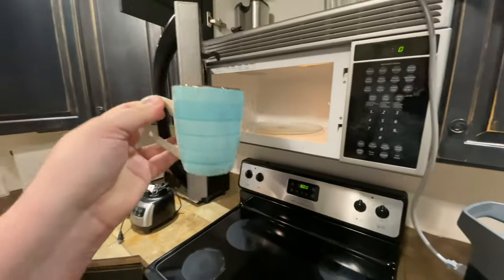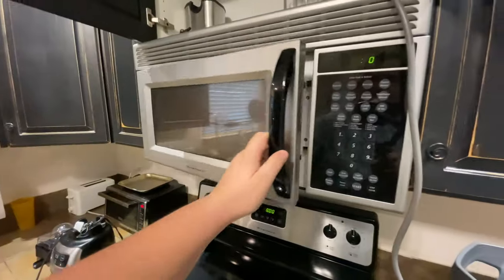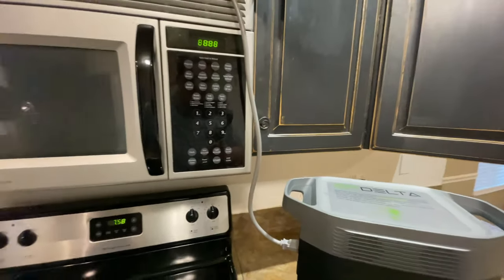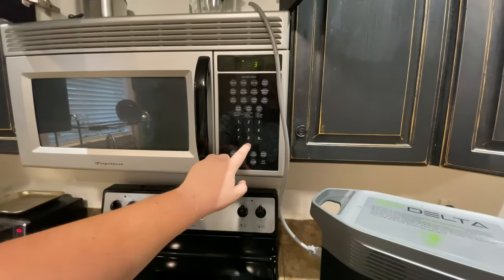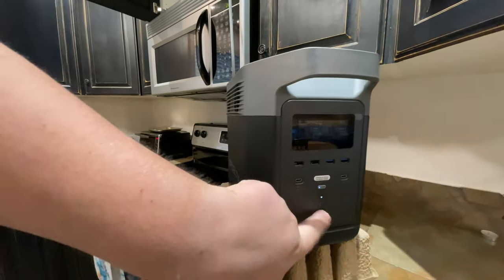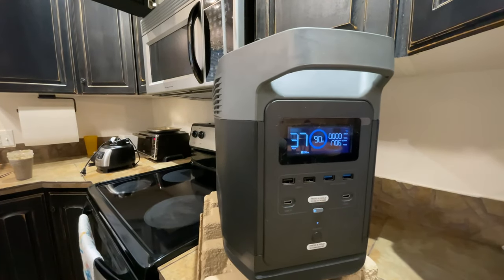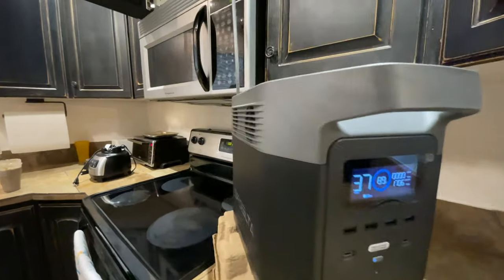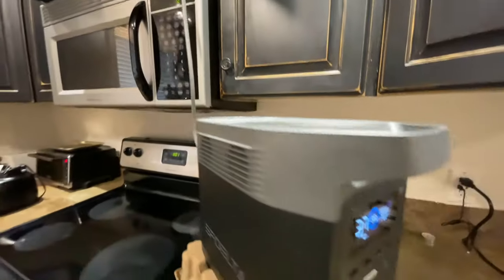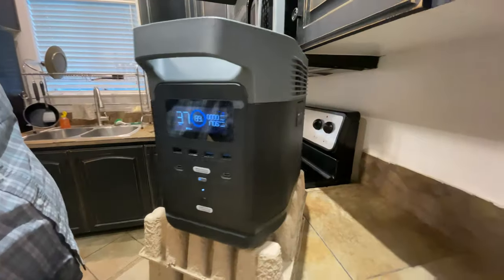Now let's test my full-size 1700-watt microwave. On my previous video, I tested this on the EcoFlow R600, which it would not power — understandably so, as it is only rated for 600 watts with the ability to power up to 1200 watts at a much lower voltage. So 1700 watts was out of the realm of possibility. As I fully expected, the Delta 1300 powered the 1700-watt microwave with no problem at all. After about two seconds of running, the fans did kick on, but they were unnoticeable.